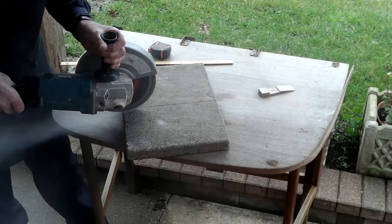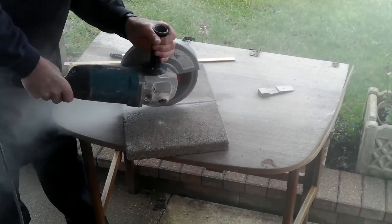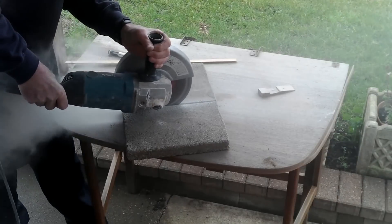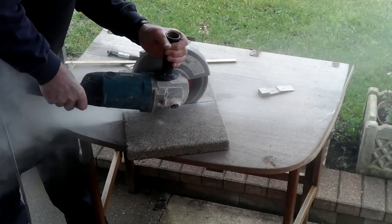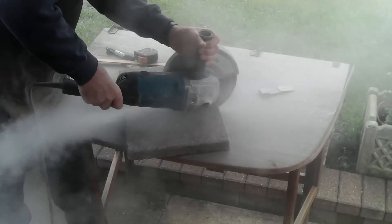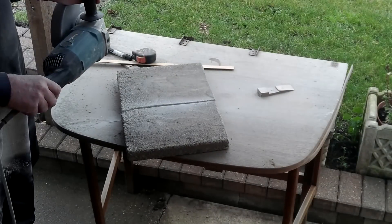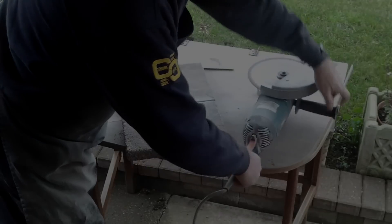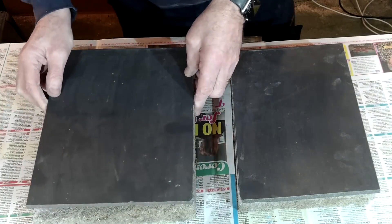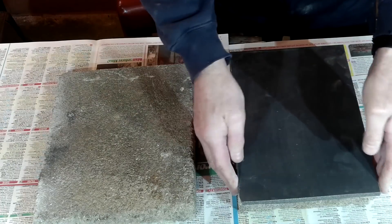The granite I used was a small section of 10mm thick kitchen worktop, obtained from a main street kitchen supply store. Because this piece of granite is only 10mm thick it was inevitably going to be quite flimsy, and because at the time of making the first surface plate I'd just finished laying slabs in the back garden, it occurred to me that a piece of concrete paving slab would be the ideal medium to support the granite because of its weight, thickness and stability. You'll need three pieces of course.